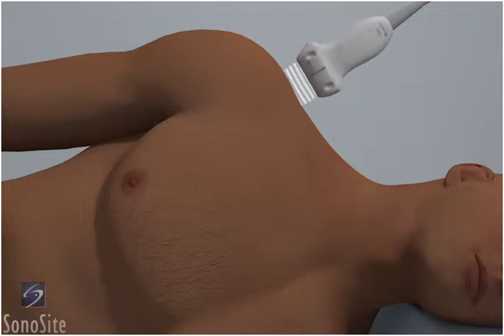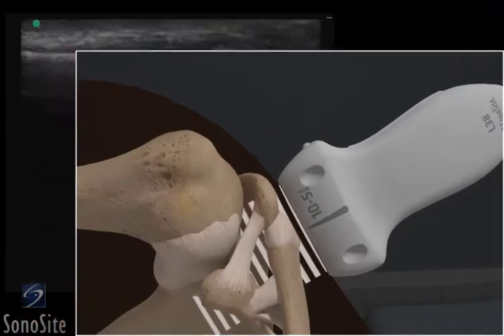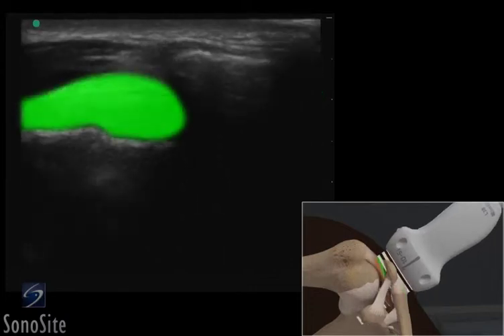The examiner is positioned behind the patient and the transducer is placed longitudinally over the acromioclavicular area with the orientation marker directed to the patient's right. The acromioclavicular joint is seen between the bright, hyperechoic acromion and the distal clavicle. The supraspinatus muscle is lateral to the acromion.